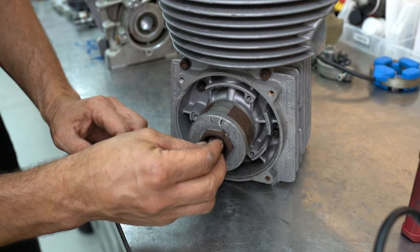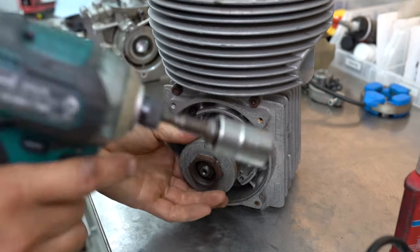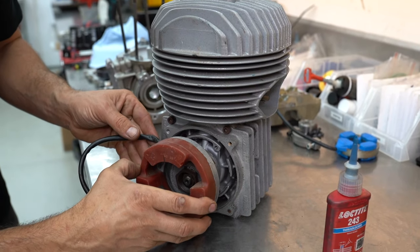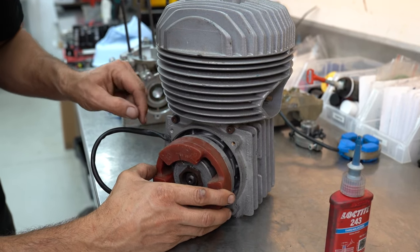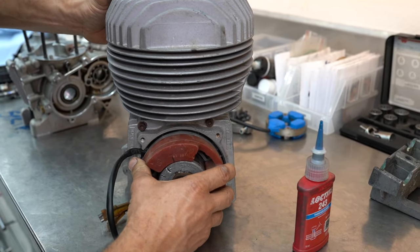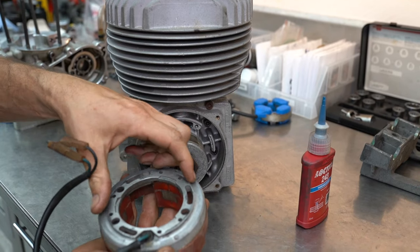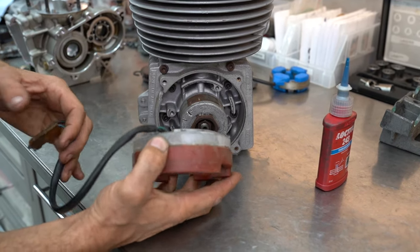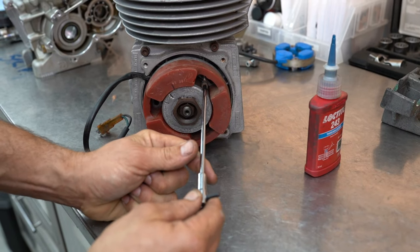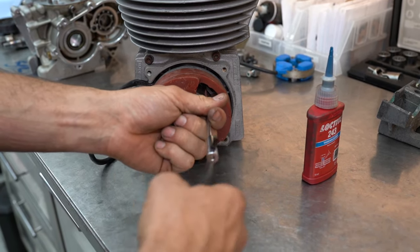We're going to put our little nut on — grab the 17mm socket and nip that up. We can grab the stator now, put that in, feed the little wire through the recess on the crankcase. It should self-align because on the back side it's got a spigot that's going to sit down in the cases — a bit of a no-brainer. The magnets are strong! Slide that on, now we can insert our three little retaining screws. I'm only going to lightly do them up just for orientation.